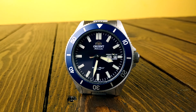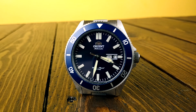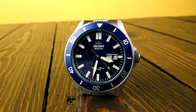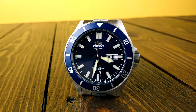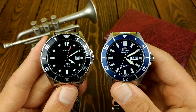I believe they released this one over a year ago and back then it had a lot of different names, but Orient named it Kano, which translated from Japanese actually means girlfriend — which is kind of a weird name for a watch, but it sounds cool. It's a slightly bigger watch, coming in at 44 millimeters in diameter, same as the Casio Duro that I've just reviewed.